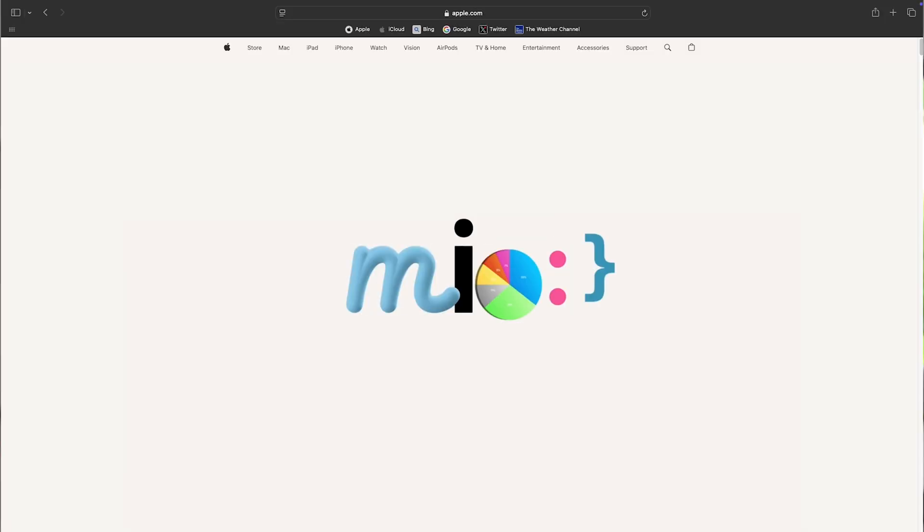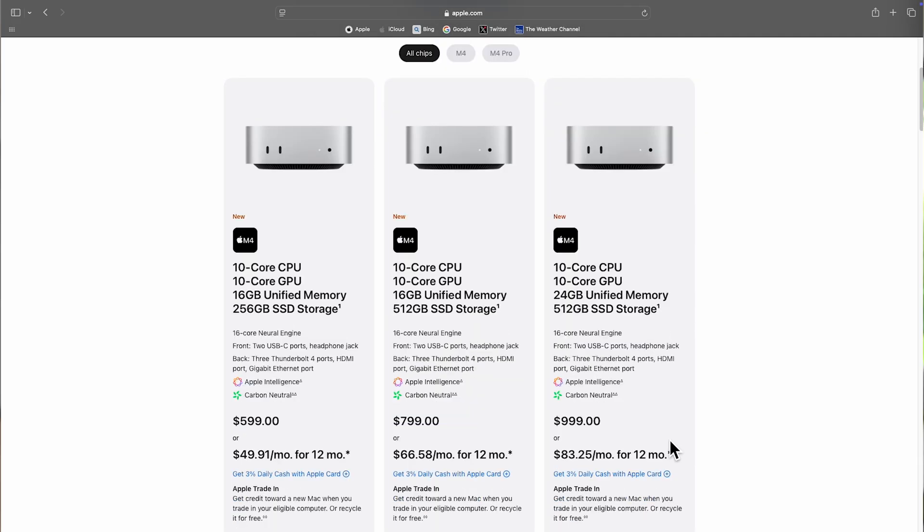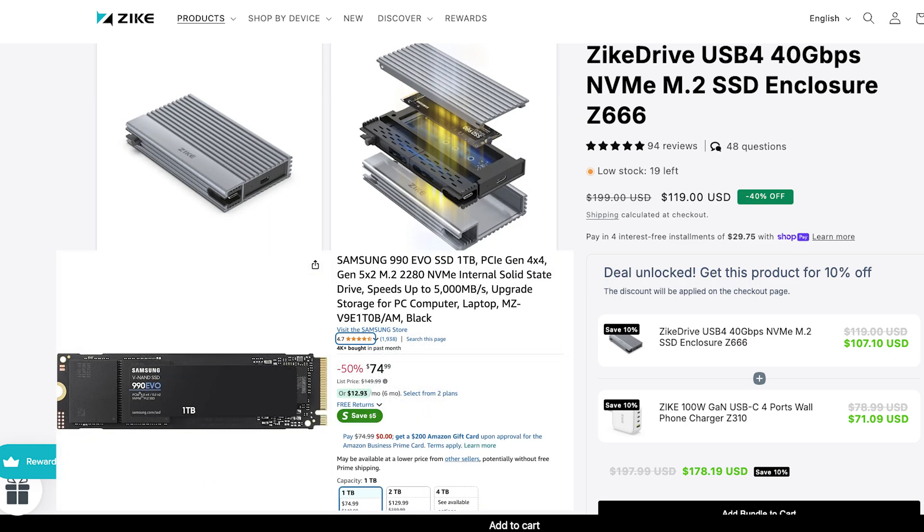I have a Mac Mini with a 1TB drive that I paid the baseline price for — the baseline Mac Mini comes with only 256 gigabytes, but with this Zyke enclosure I can upgrade all the way up to 16 terabytes. That's an incredible use for this enclosure. Getting the Zyke enclosure plus an M.2 SSD card was actually cheaper than upgrading the storage directly on the Mac Mini. Crazy, isn't it?